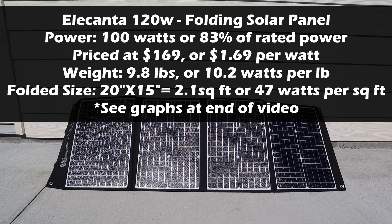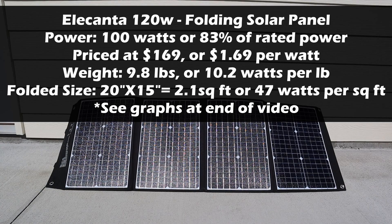The results for the Elecanta 120 folding solar panel: the output we tested was 100 watts, or 83% of the rated output. This panel is currently priced at $169, so you pay $1.69 per watt produced. The weight is 9.8 pounds, so you get around 10.2 watts per pound. The folded size is 20 inches by 15 inches, or only 2.1 square feet — 47 watts per square foot. This is a big advantage for this panel because it folds up so small.